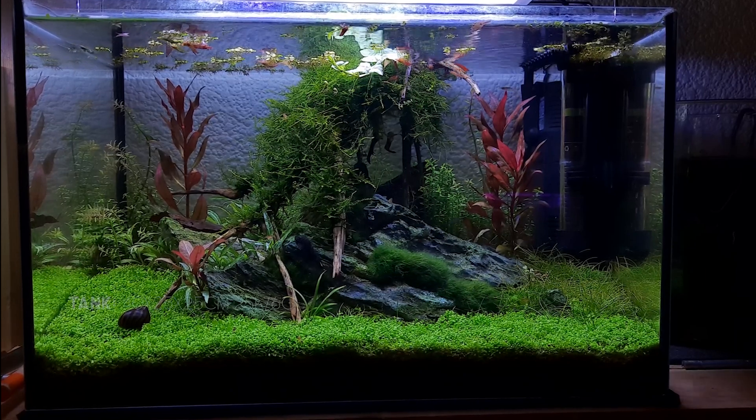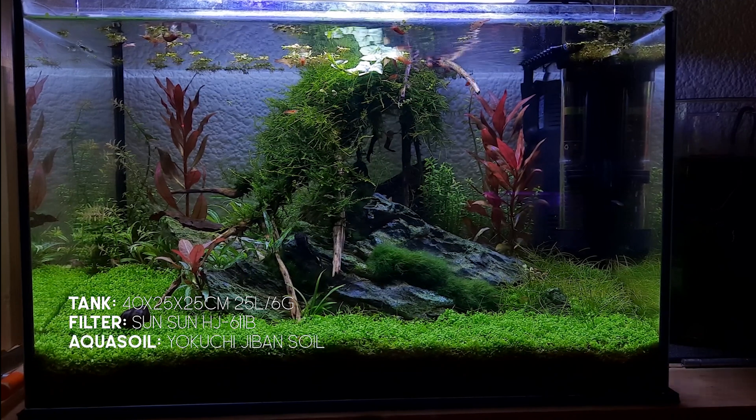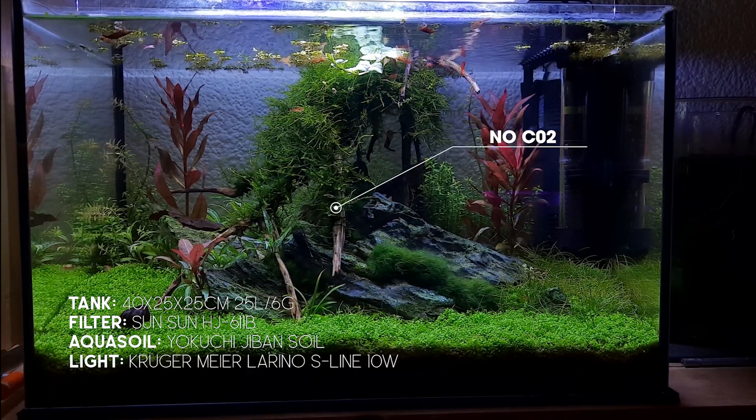The tank was about $20, the light I'm using is about $10, and just some aqua soil. No CO2, and I've got a full carpet.